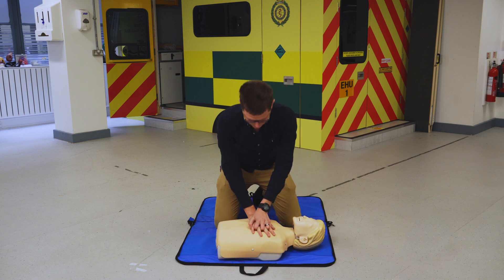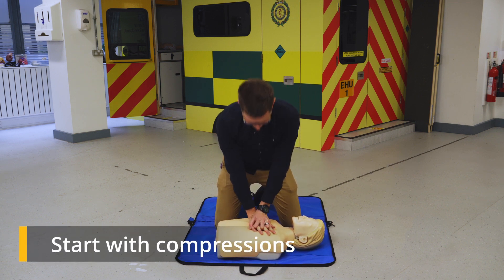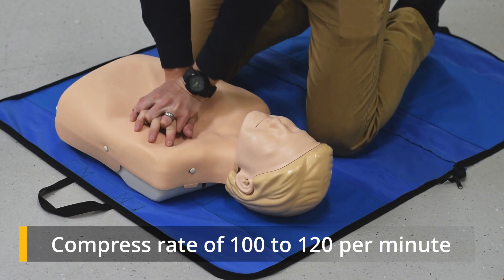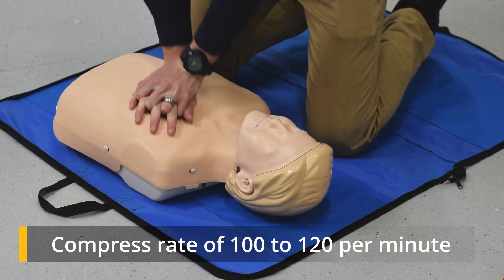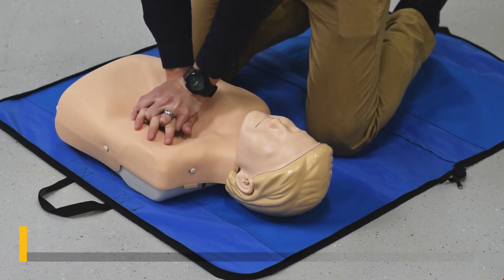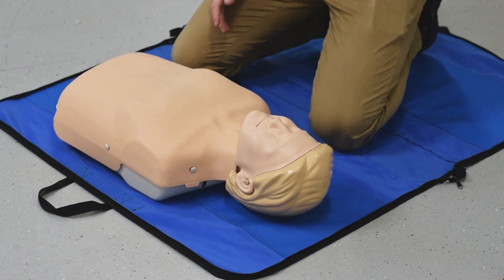Please call for help. 1, 2, 3, 4, 5, 6, 7, 8, 9, 10, 11, 12, 13, 14, 15, 16, 17, 18, 19, 20, 21, 22, 23, 24, 25, 26, 27, 28, 29, 30. As soon as you have the AED, you're going to attach it.